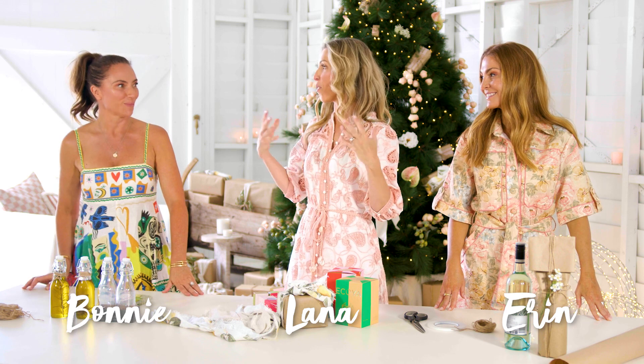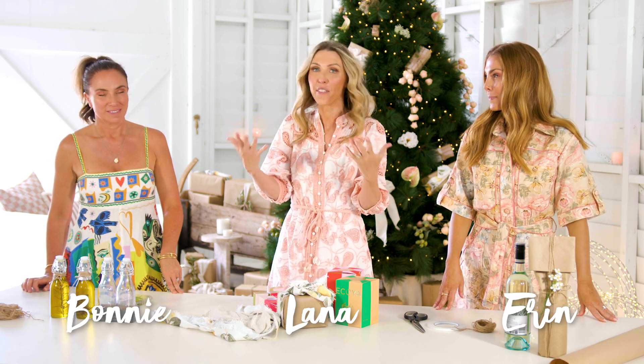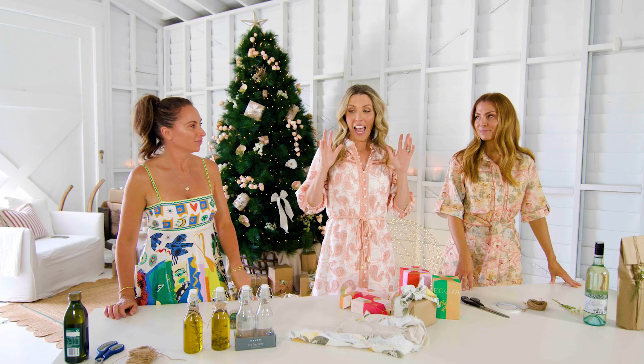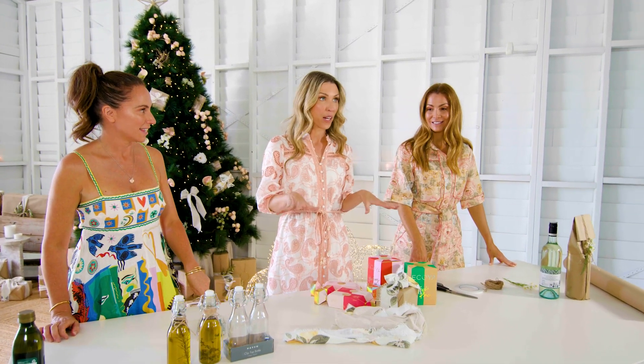It's Christmas wrapping present time. We all know what it's like when you're going to neighbourhood functions and trying to get gifts for teachers — what do you want to give? We've got a few options today. Three birds, three options.